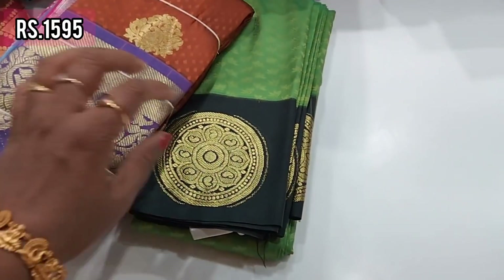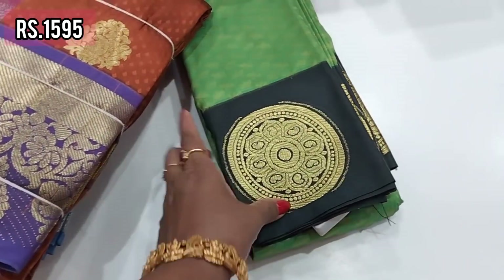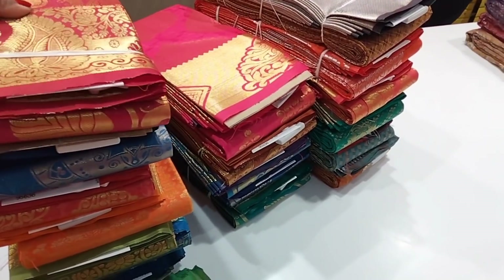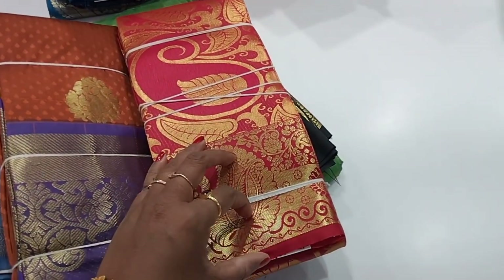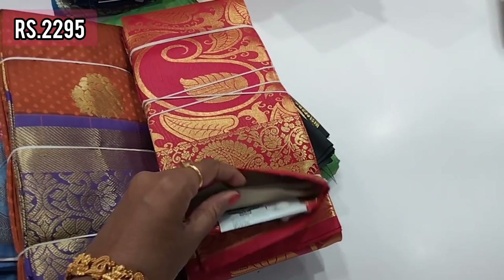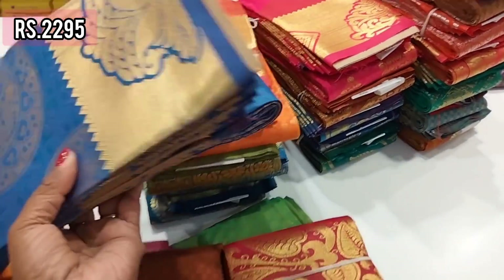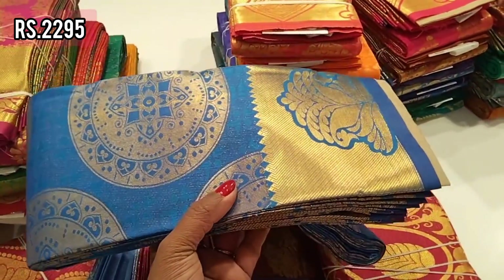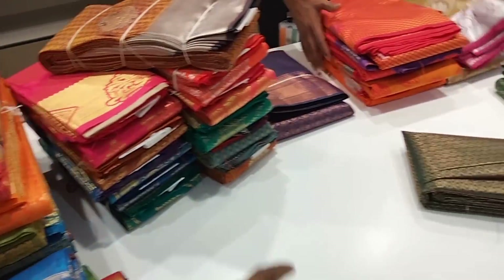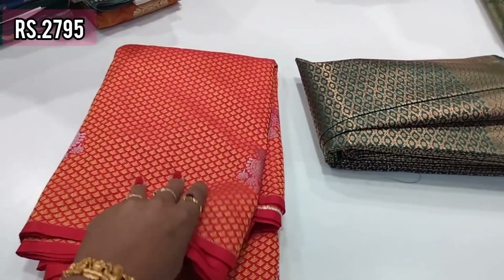This is also 2995. Here is another model — soft silk with a contrast black border, priced at 1595. This is a Silver Supreme merge with Gold Zari — a lightweight soft silk sari with a borderless collection.